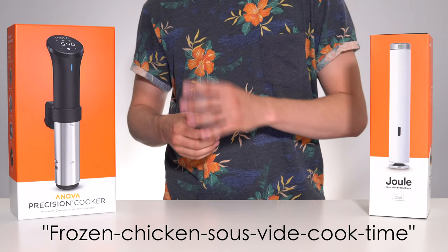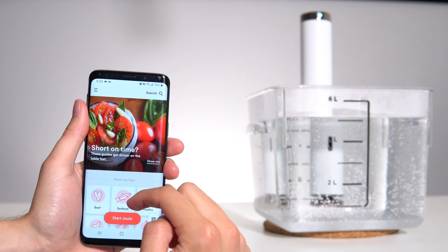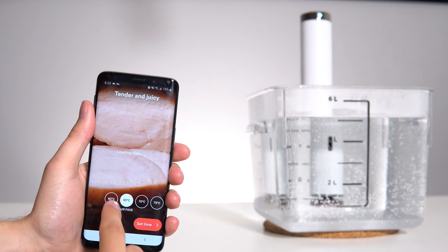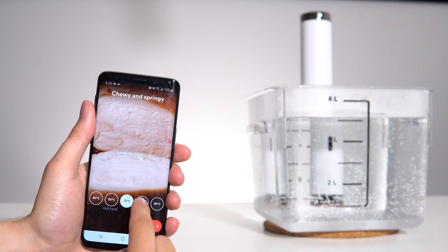With the Jewel, the cooking experience was much better and the app was actually useful. I picked my protein, picked a visual doneness to set the temperature, then picked the size and either fresh or frozen to set the cooking time. Again, this process took seconds on the Jewel versus several minutes on the ANOVA.